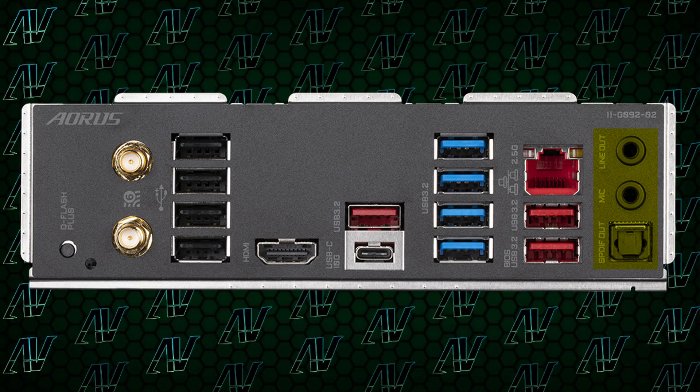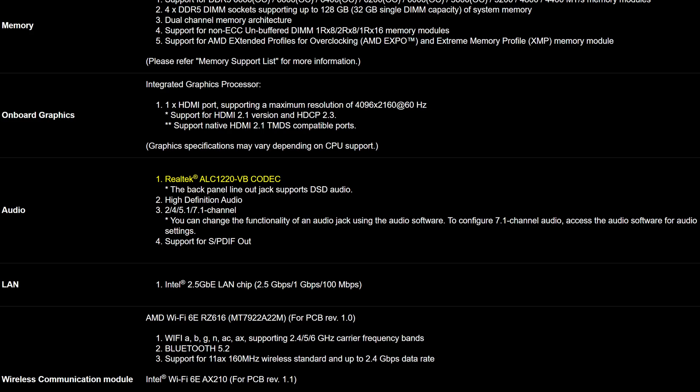Another disappointing part is the lackluster audio as always, with just three audio ports at the back — two 3.5mm audio jacks and optical, running off the ALC 1220 VB codec. While it is nice that we're getting optical audio here compared to the cheaper Elite model, it's still not good when we have half the audio options we had literally decades ago.